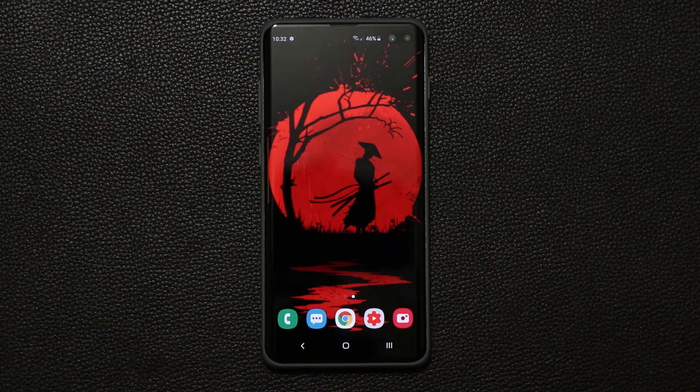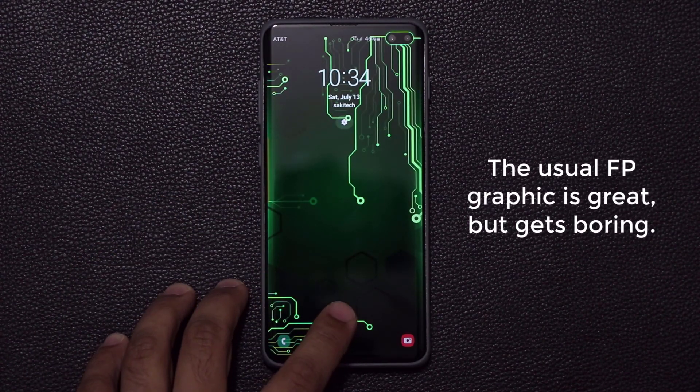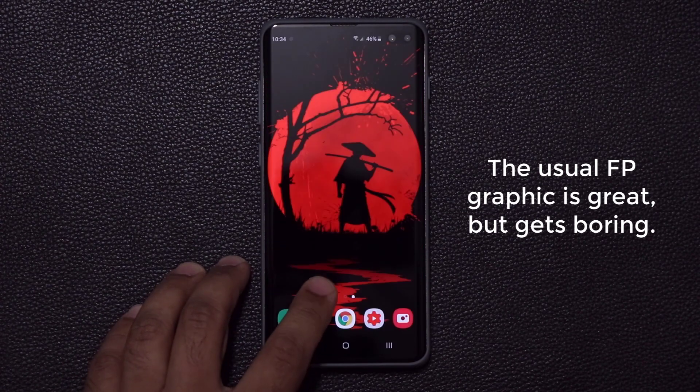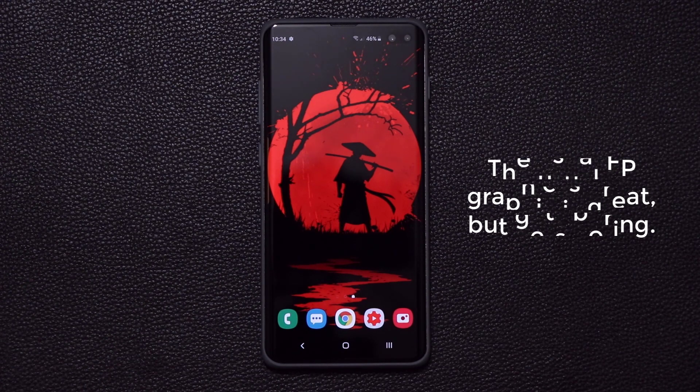Now let me quickly show you how to get this done so you can get it too. Normally when you do have a lock screen wallpaper and you double tap on the screen, what you get is just a regular standard fingerprint scanner that you see with any wallpaper. So that's something you might have gotten bored of, so let's get this new thing going.